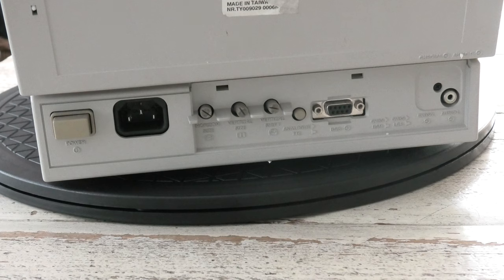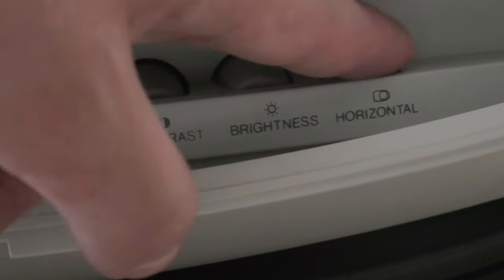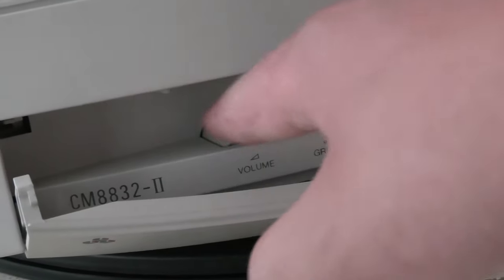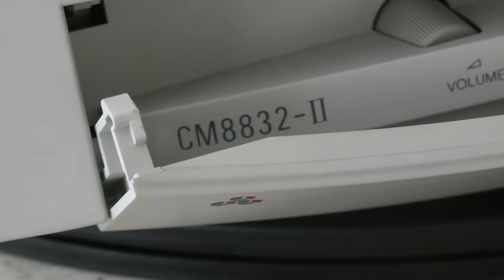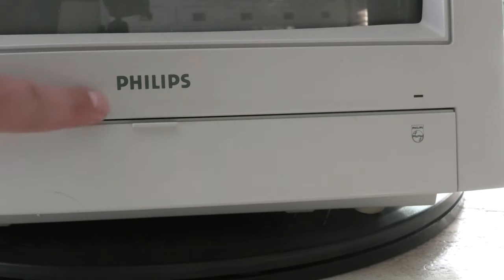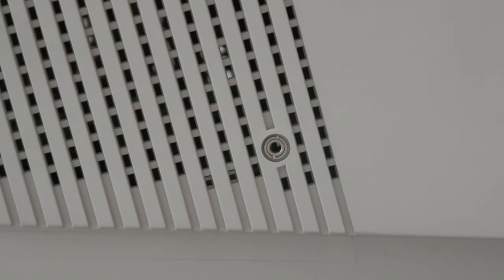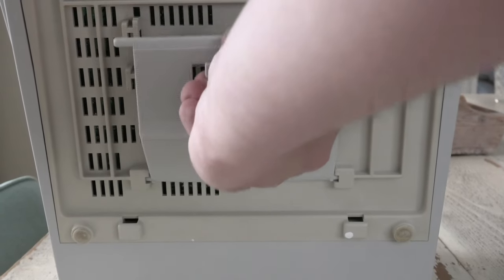The thing I was after: a DB9 connector and an RCA jack for audio. The front controls are very nice. There's also a volume control and a button labelled green that we will try later. The model number is CM8832-2. It has two Philips logos on the front, and there appears to be a headphone jack on the side. On the bottom it has a stand so you can make the monitor stand up more straight.